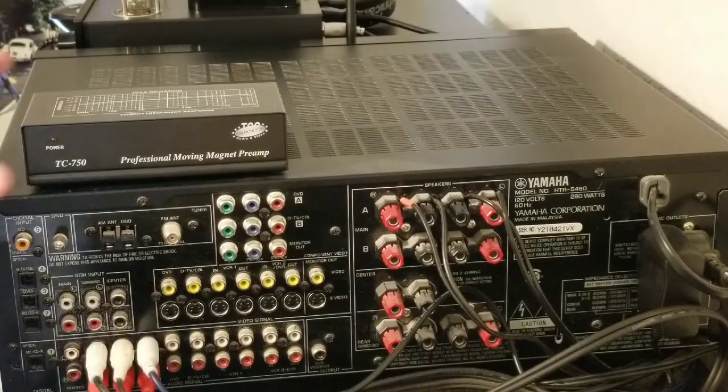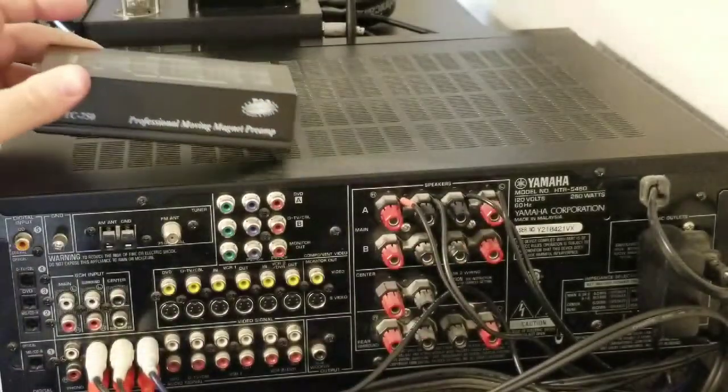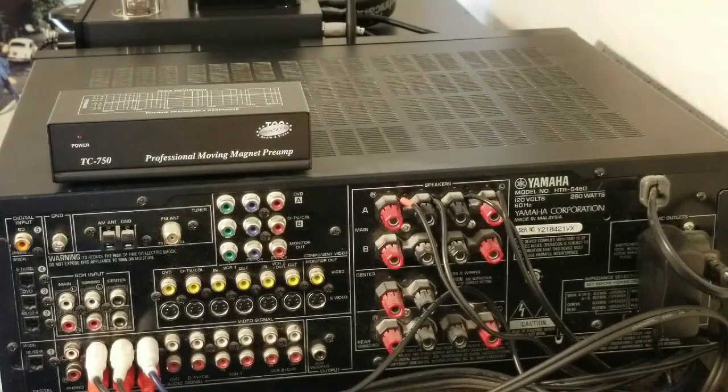I have this professional moving magnet preamp — this one cost me about $49.99. It's a little bit of a step up from the Pyle Pro I had before. I'll put a link to both of them in the comments below, because the Pyle Pro is probably the best preamp for the money to get you off and going. I believe it was between $15 and $20 and it sounded good — no interference or anything like that.